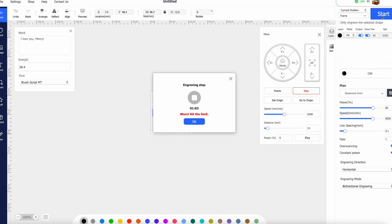Halfway through the process the laser stopped and I got a message that said 'Hit the limit.' I had no idea what that meant, so I had to Google it. It suggested lowering the speed, so I lowered the speed, tried it again, and it worked the second time through. Just like with everything, there's a learning curve here.